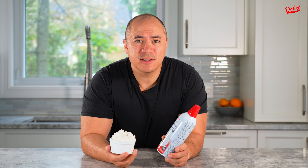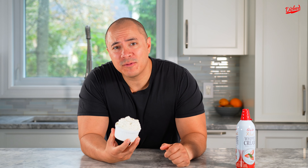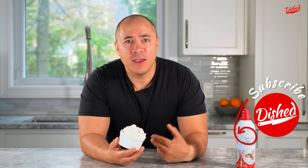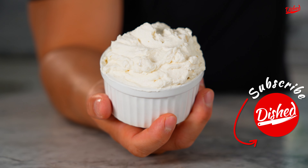So the next time you need to make some whipped cream, throw away the can because you can make it from scratch at home. If you enjoyed this recipe, please subscribe to my channel and check out these other great videos.